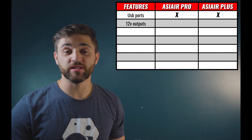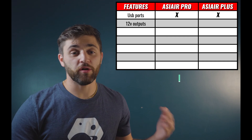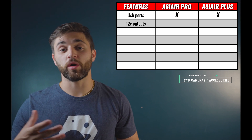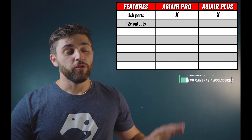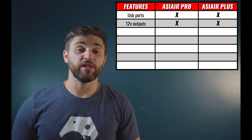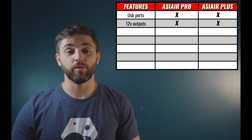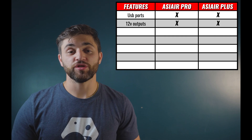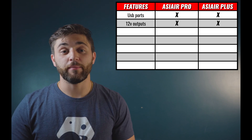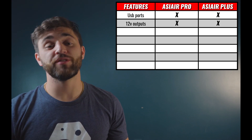These are identical between the two systems. The USB ports are great for controlling dedicated astronomy cameras, guide cameras, off-axis guide cameras, planetary cameras, ZWO filter wheels, and electronic autofocusers. Those can all be controlled identically between the two systems through the USB ports. Additionally, you have the 12-volt outputs, which can power all of these accessories. The ones that need power are typically the EAF, which is now powered by the USB port, and dedicated astronomy cameras, which definitely need that power supply from the 12-volt outputs.